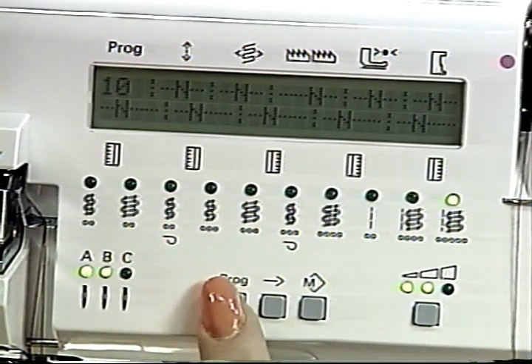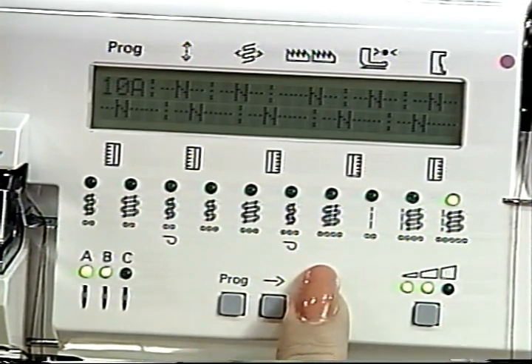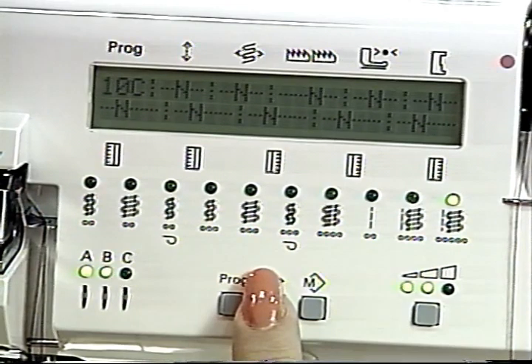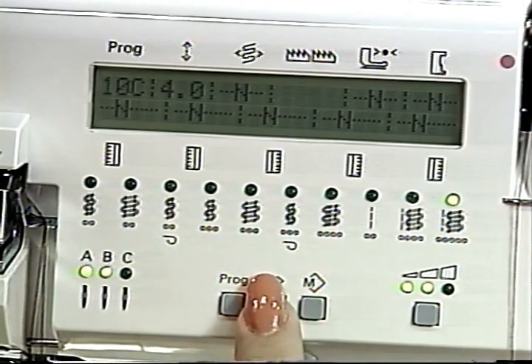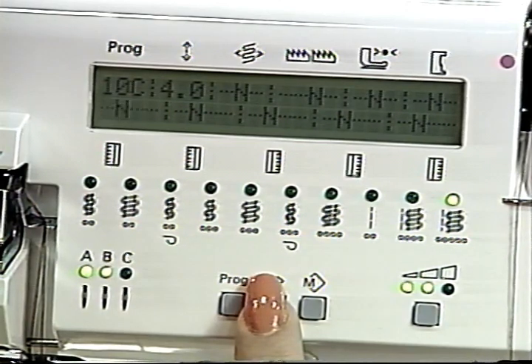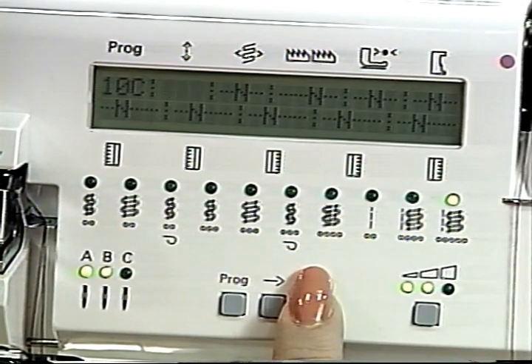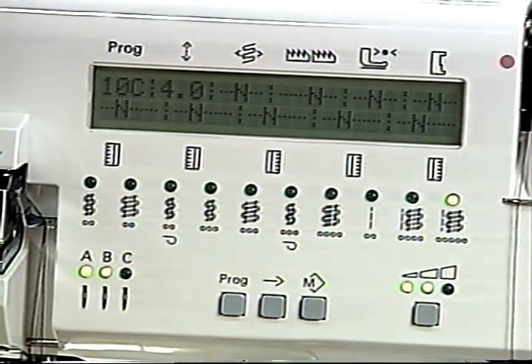To program your settings: select the desired program with the program key and press the mod key to display standard settings. Press mod again and the letter A appears — you can now enter your own values in memory A. Press mod again for memory B, and once more for memory C. Press the cursor key to navigate to stitch length, seam width, or other settings to change. Press the mod key to store the data. All new data is retained when the machine is switched off, and stored values will flash when you select that memory again.